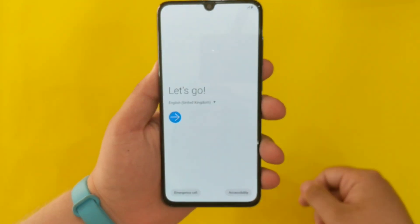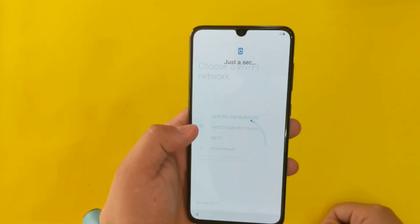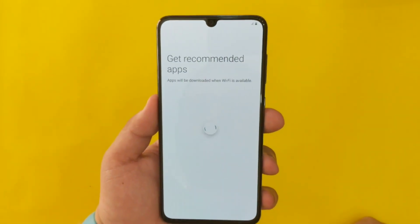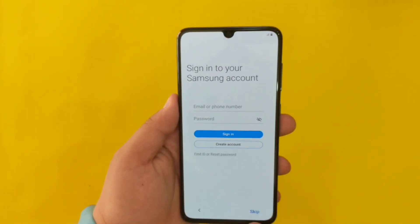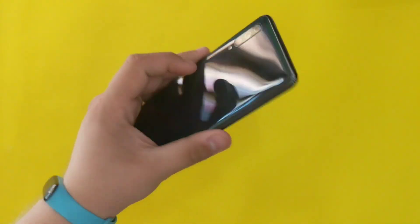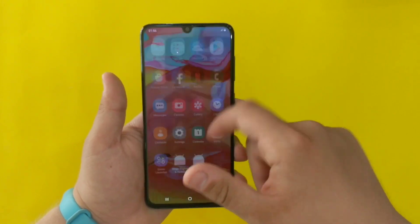This is the welcome screen, let's go. I'm skipping the setup to go straight to the menu. We have Android 9 fresh out of the box, Samsung One UI — it's very snappy and very fast.